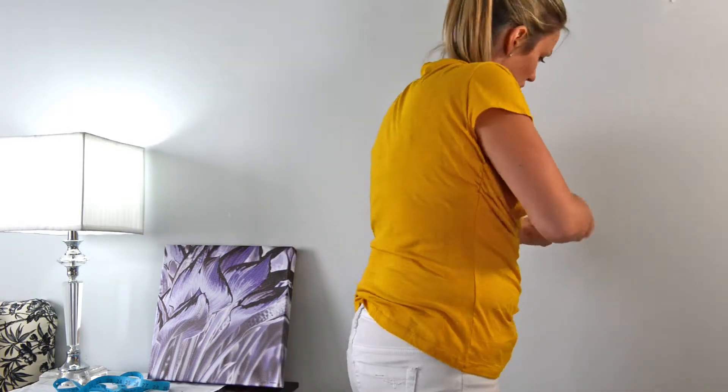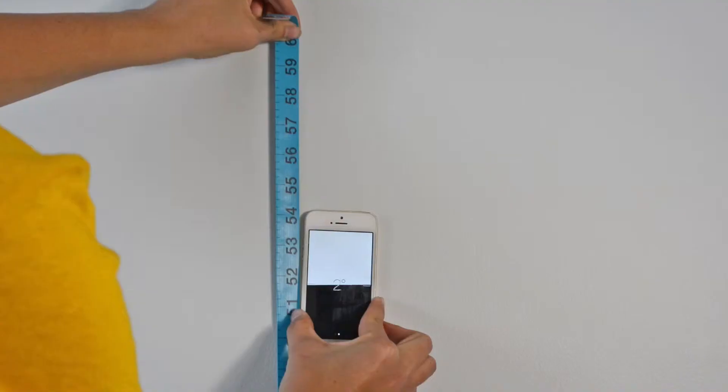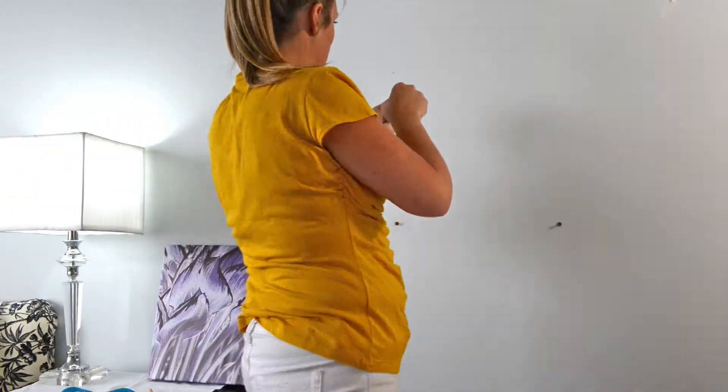Grab your measure strip again, this time holding it vertically. Make sure it's level. Careful not to overstretch the measure strip. Mark for your third hole and install.